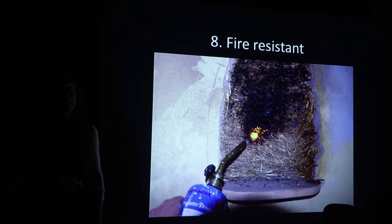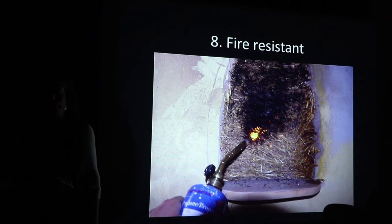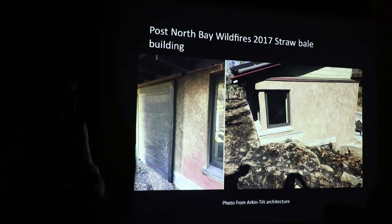Fire resistance is another key, amazing element of light straw clay. With each little piece of straw being wrapped in clay, it basically does not combust — it will smolder but not burn. Particularly after the North Bay fires, Dave Arkin and Annie Tilt did case studies on straw bale buildings that survived those fires. Really the only thing that burns is the wood that's exposed. Living in the West, most of Oregon is a landscape shaped by fire, so building a wall system that's non-combustible is a good thing to do.